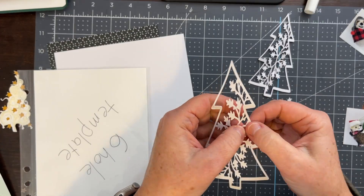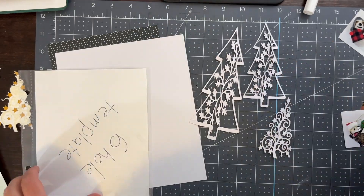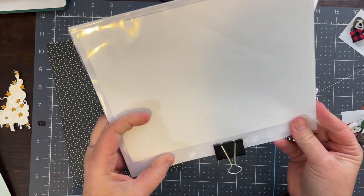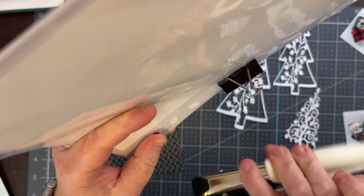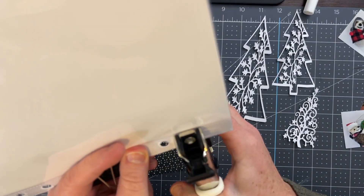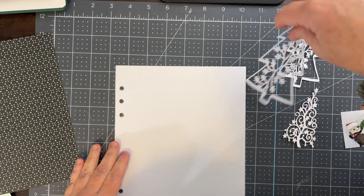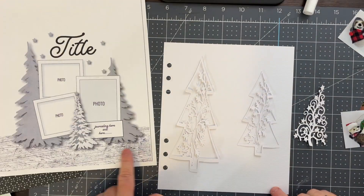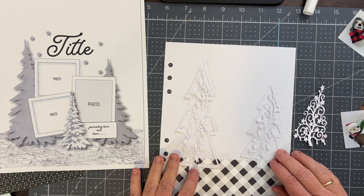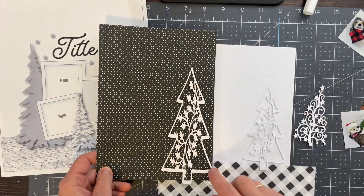You may have figured out before I did that last attempt at cutting those trees was not going to work. The trees were stuck too much into the background paper, and my settings on my Silhouette were not optimal. I needed to increase my blade depth and slow down my speed, and that was going to give me a better cut. Now I have three trees cut — two are the same design while one is slightly different.